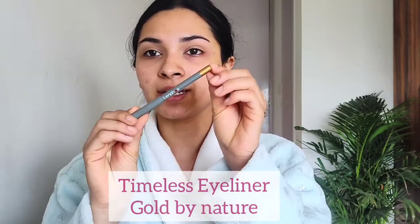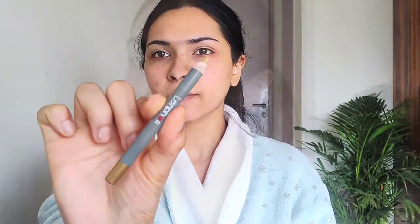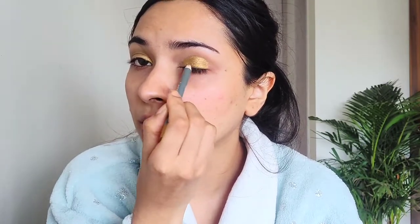I'm going to be using this pencil in the shade Gold by Nature — the Timeless Eyeliner. I'm just going to make sure it is nicely sharpened. I'm going to be applying this gold eyeliner all over my lid and blending it out with my fingertip, just like this.